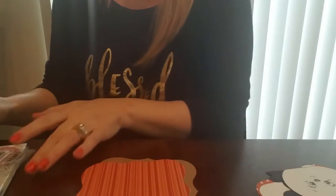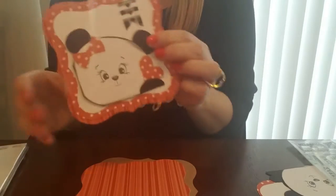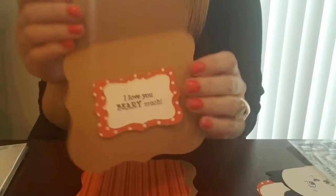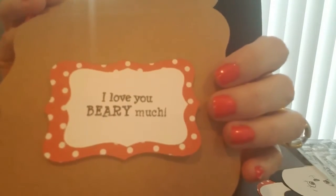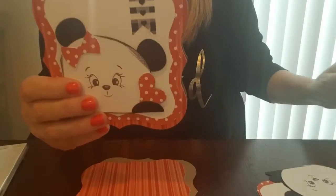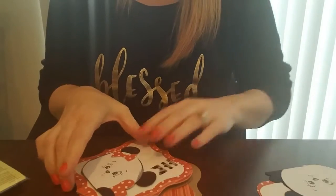Hey everyone, Julie here with Ready Set Stamp. We are going to be making an adorable little Valentine's Day Panda card. I actually have one already done up so you can see what it looks like. And the inside says, I love you very much. So let's get started making this adorable little card.